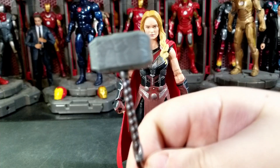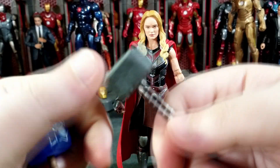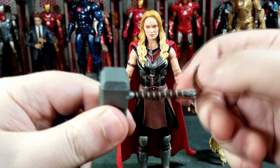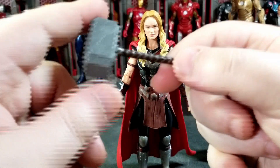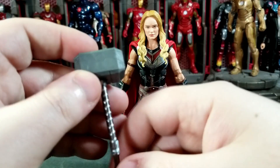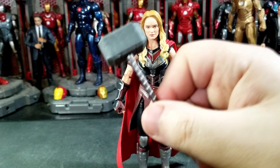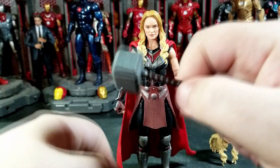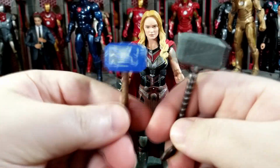You also get this new sculpt of Mjolnir. The handle is way longer than what we're used to — you get cracks going throughout it, the hammer head is bigger and thicker, and it's painted up very nicely. I really like this Mjolnir. I almost wish we got one that had lightning effects where all the cracks were lit up blue like the hammer is powered up. Maybe we'll get another version of that later, or you could paint it up yourself.